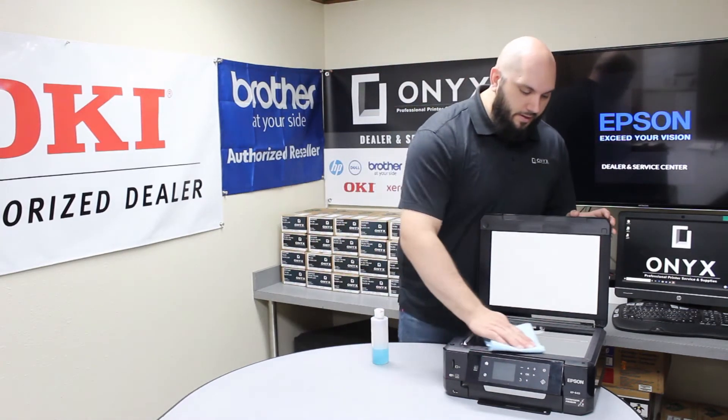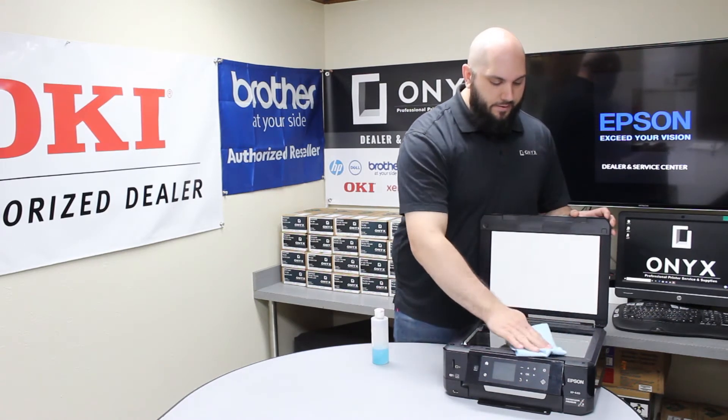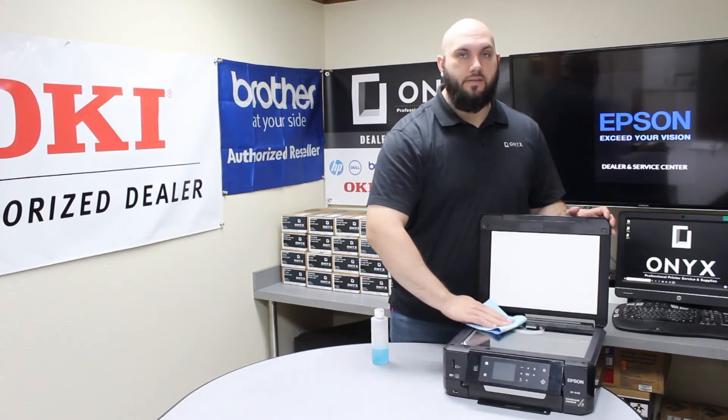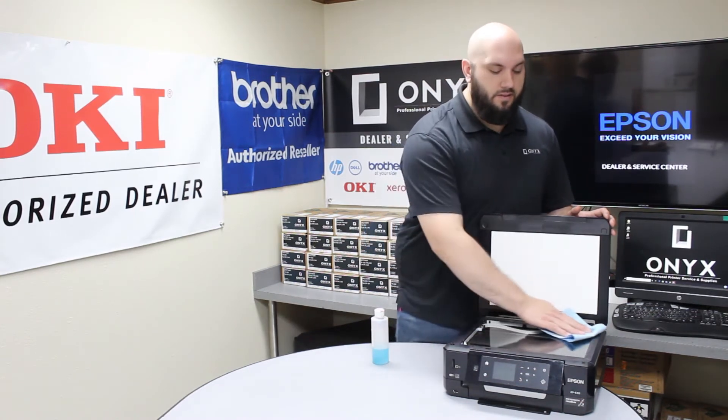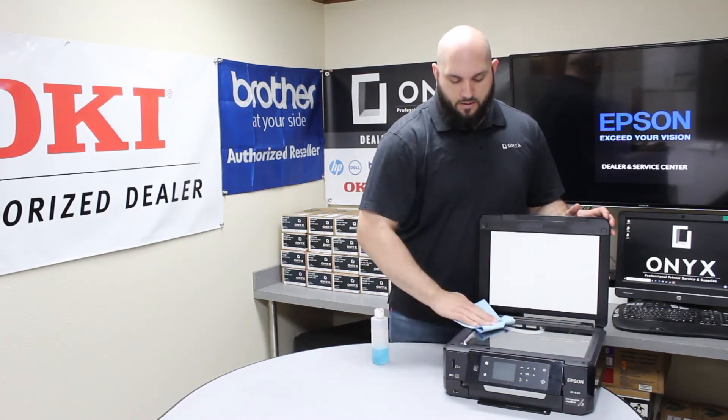So please always apply your glass cleaner directly to your cloth. After that, you're just going to clean off the glass, making sure that if there's any dust, fingerprints, leftover toner, whiteout, tape, anything like that — we get all that up off the glass.